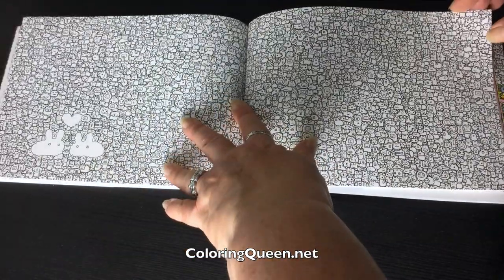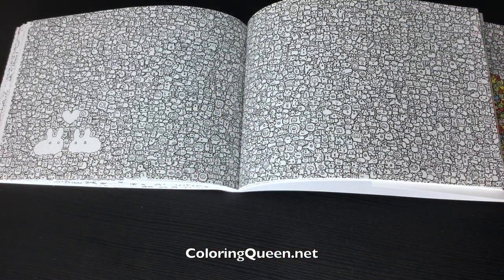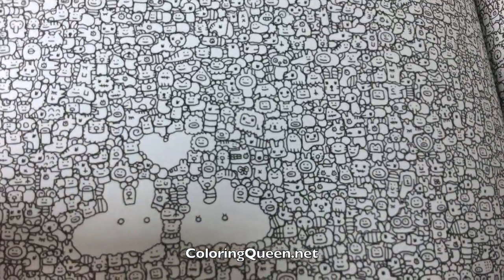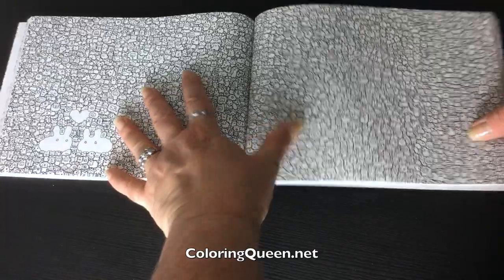And look at this one — that is just so detailed. Look at all those tiny, tiny, tiny little things in there. It would take days to colour that.